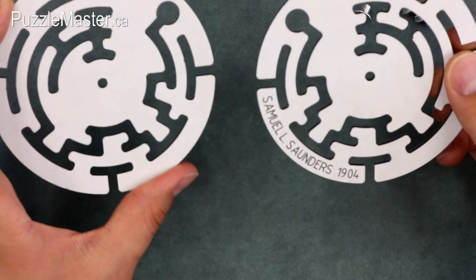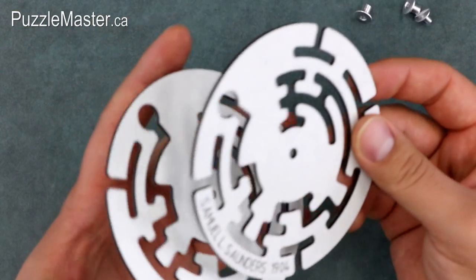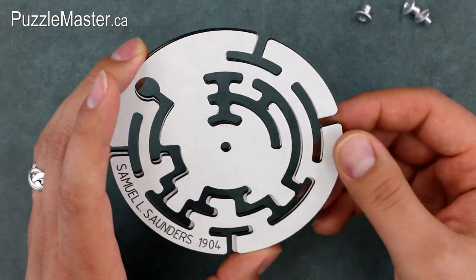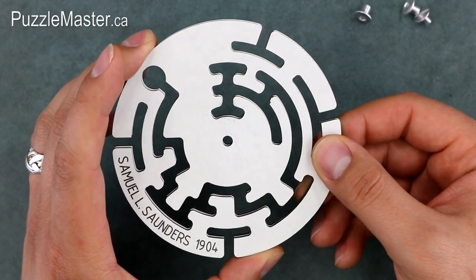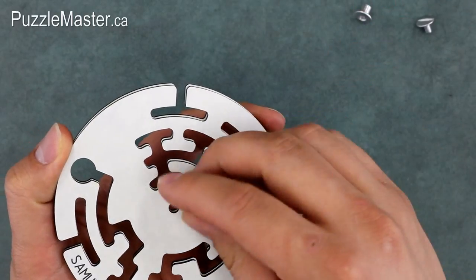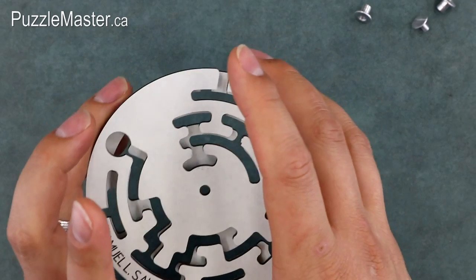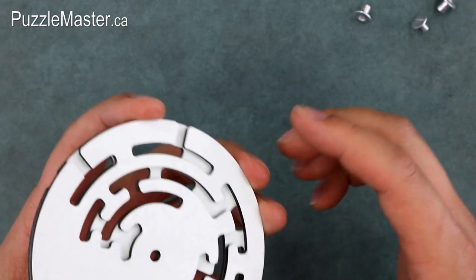So you take it apart and it's two separate pieces. They're together like this, but if you take them and flip one over, you'll actually see that they're an exact mirror image of each other. So really, you're actually trying to put that rivet through those two mazes.